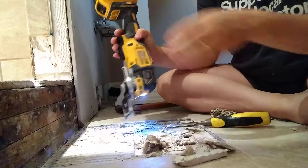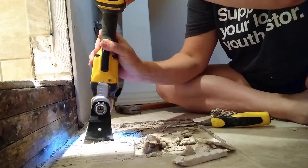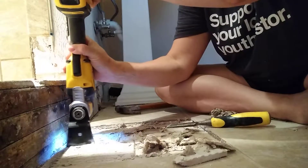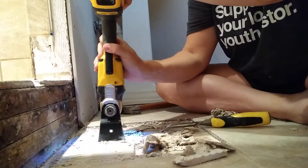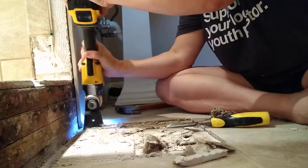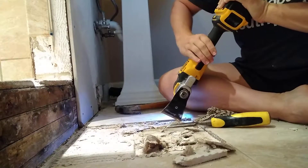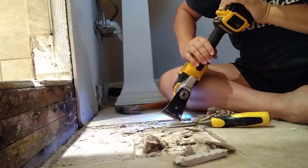It does slip and slide around a little bit. Make sure to point it away from me — it should go this way so I don't end up slicing into my femur.